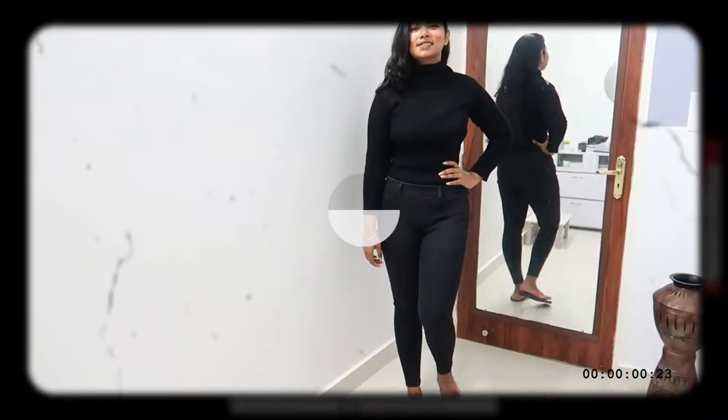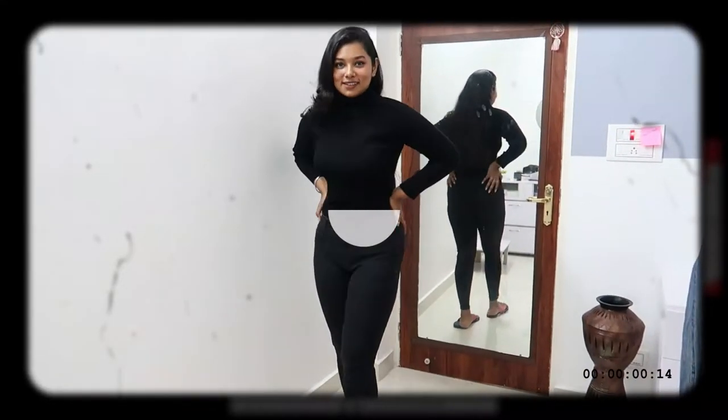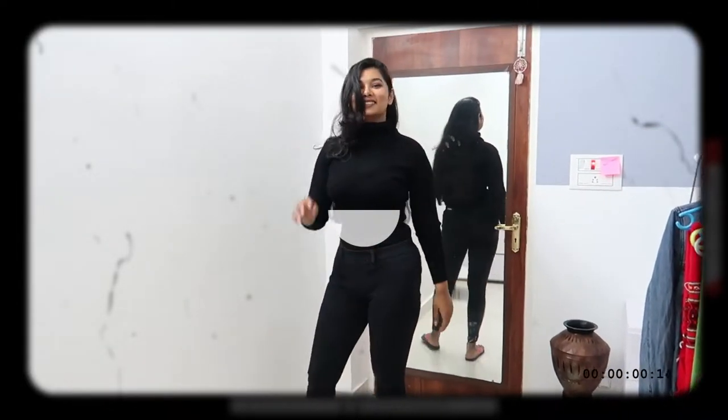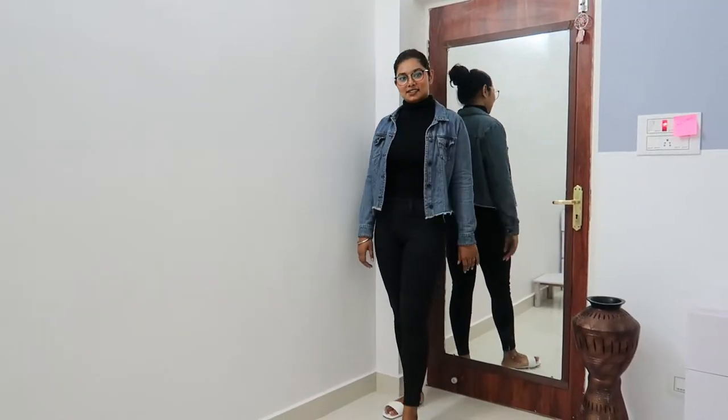As you can see, I'm fixing my camera. This black-on-black outfit will be the base for all the outfits I create in this video. The upper part is the black high neck sweater and the lower part is jeggings.